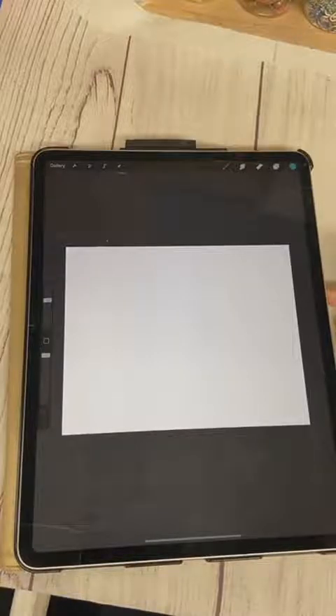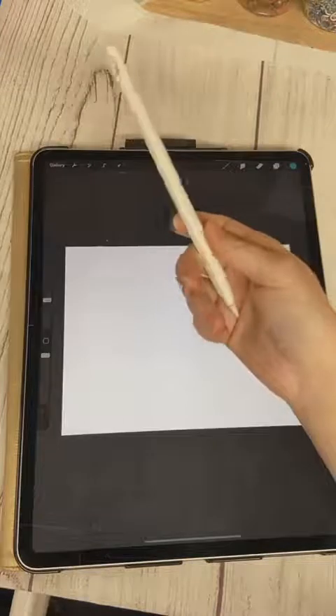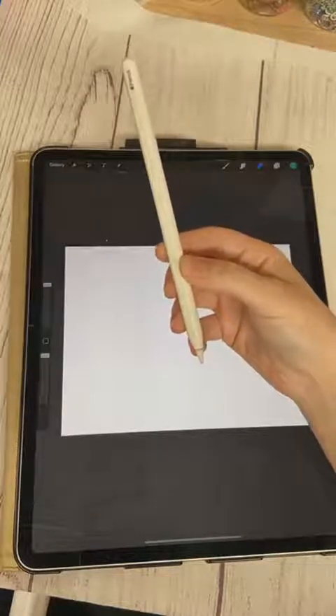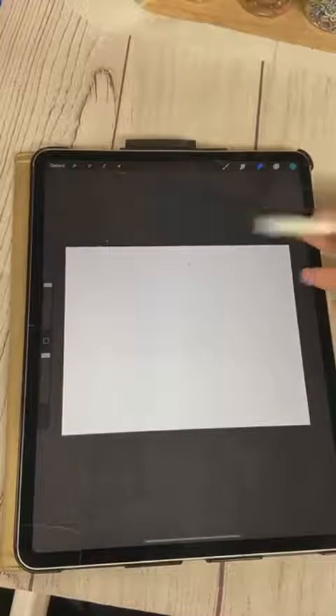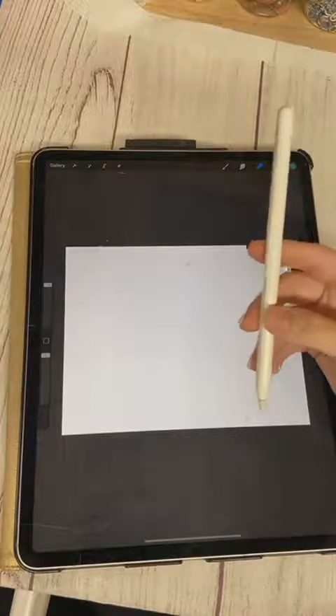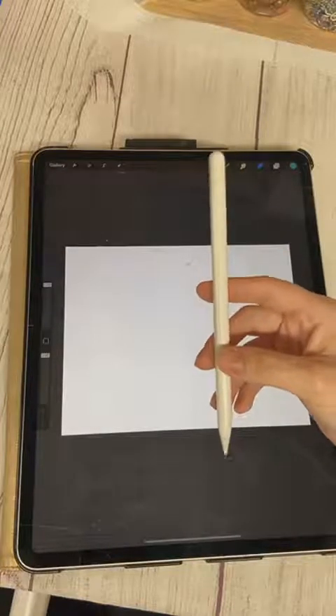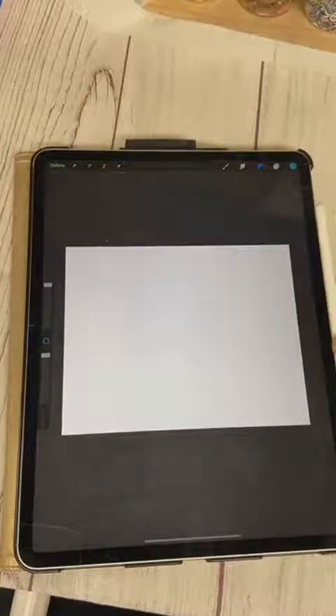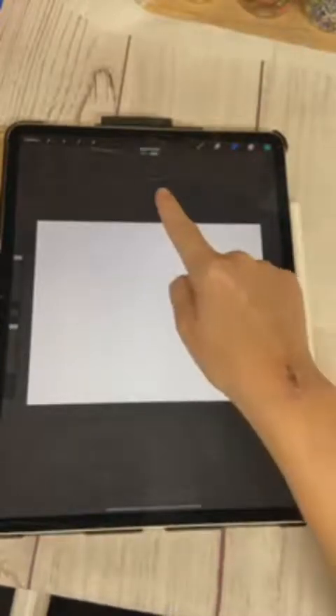I get a lot of questions on the equipment I use. I'm using a 12-inch iPad Pro, third generation, and I'm using the Apple Pencil that's compatible with it. I love using the Apple Pencil — you can use off-brand styluses and they work great, but I prefer the Apple Pencil because it's magnetic to my iPad. It just clicks right in there and charges while it's connected through Bluetooth.